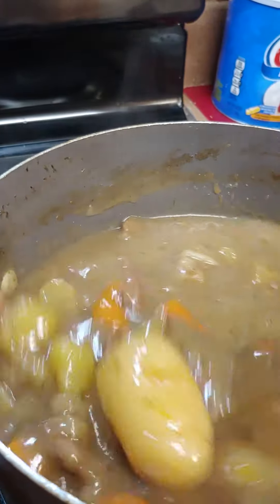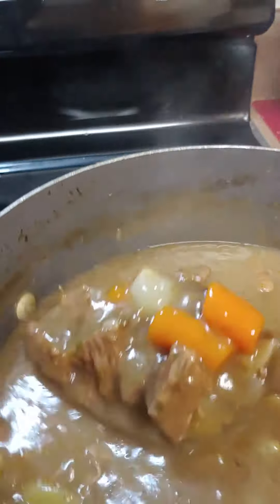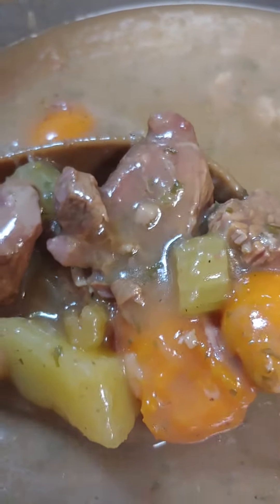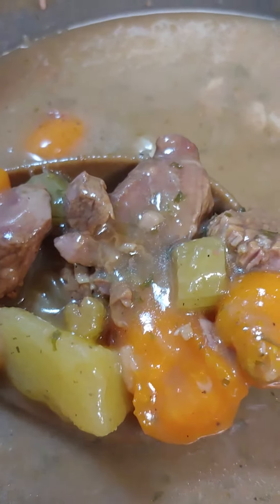So anyway, I made some homemade beef stew — look at that, doesn't that look good, guys? I got a chuck roast from Acme, celery, potatoes, carrots — oh my goodness.